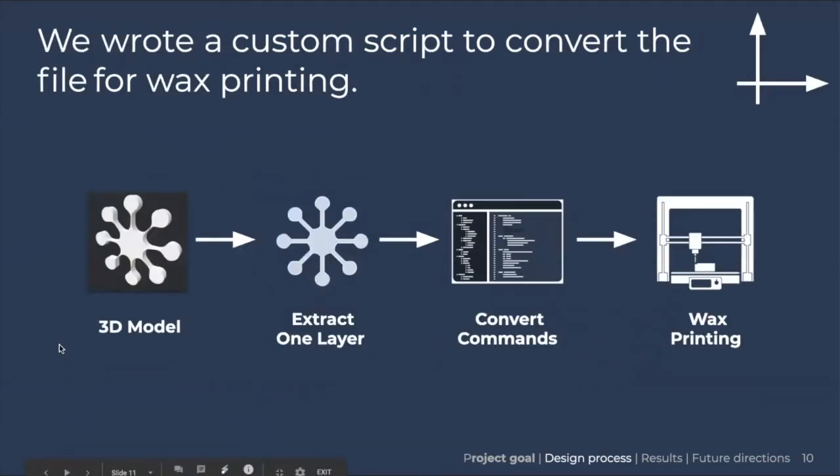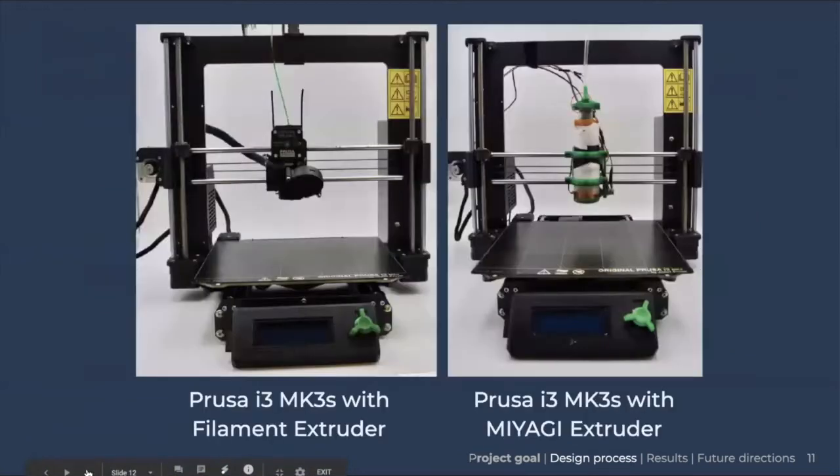In order to convert a 3D model to be wax printed, we created our own custom munging script that extracts the first layer of the g-code and changes the commands to be compatible with our printer. Here on the left, you can see the original Prusa printer that we used as a base, and on the right, the first version of our Miyagi printer. Currently we are on version two, but due to unforeseen circumstances we were unable to get a picture of it.